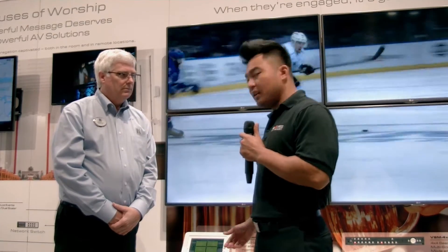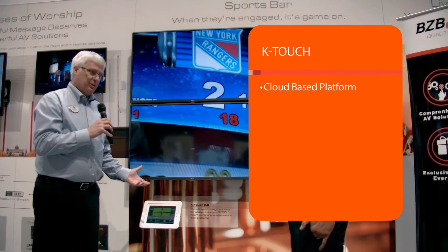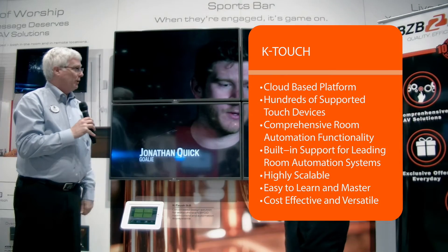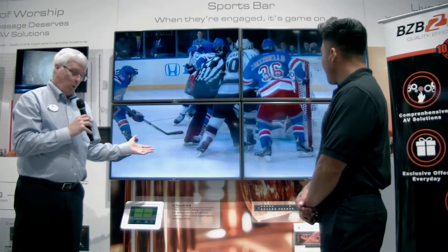Thanks for all that great information Paul. I actually see a K-Touch panel right behind us here — can you tell me how this works? Yeah, thanks Florante. As we've talked about before, we now have the ability with K-Touch to create complete solutions. This is an example of what you might want to install in a sports bar, where we have the Kramer VSM 4x4 HFS currently in video wall mode.